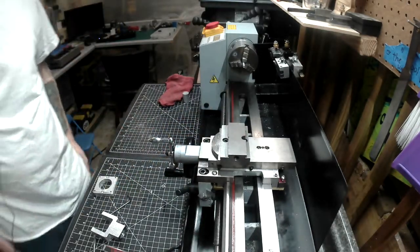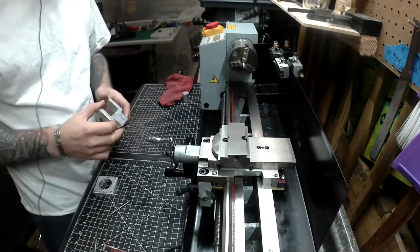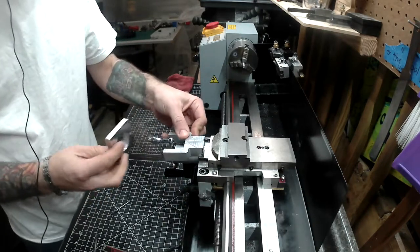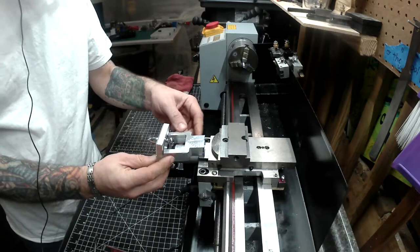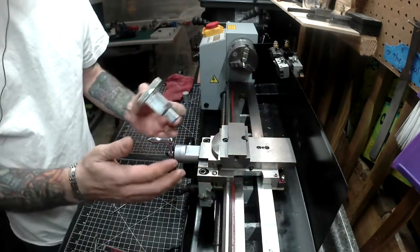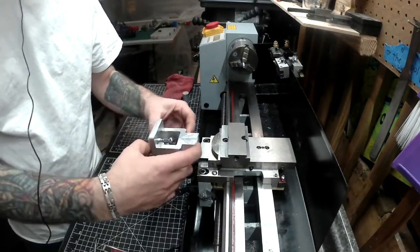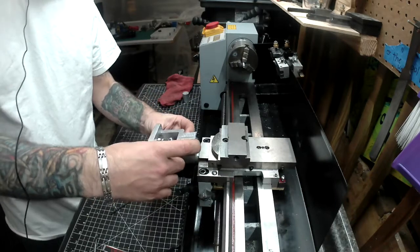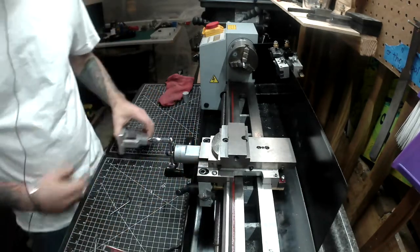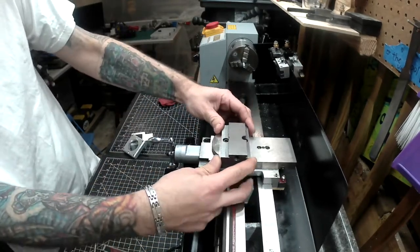Next up, we're going to keep going towards our end goal of converting this machine to CNC control. This axis is basically going to get a motor. A lot of this whole upgrade was to reinforce it and make it more sturdy so that when we start computer controlling it, it doesn't blow up in our face. So next up, we're going to start looking at the cross-slide.